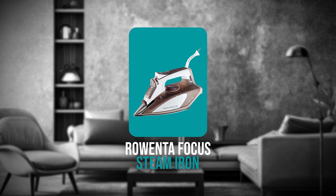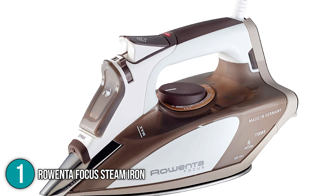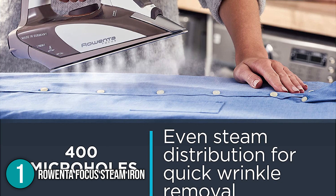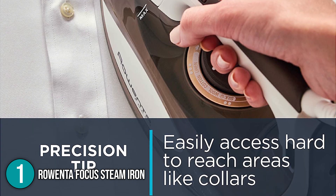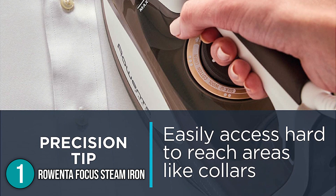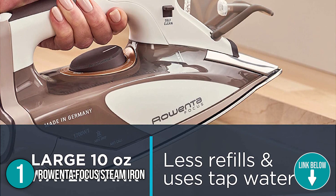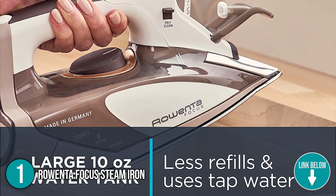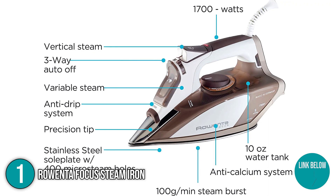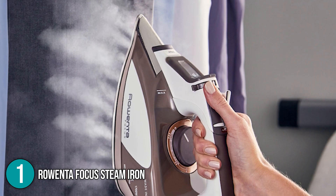For irons, here are our top three recommendations. Our first recommendation is the Rowenta Focus Steam Iron. Although this 3.4-pound iron may not be light enough for everyone, some may find the extra heft essential. It features Rowenta's signature precision tip, which allows you to reach hard-to-reach areas like seams and collars. The crystal water tank is marked with graduation lines for precise measurements, and the ergonomic thermostat knob features easy-to-read settings.